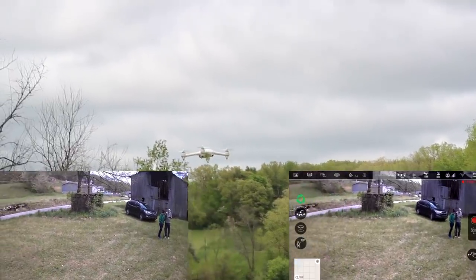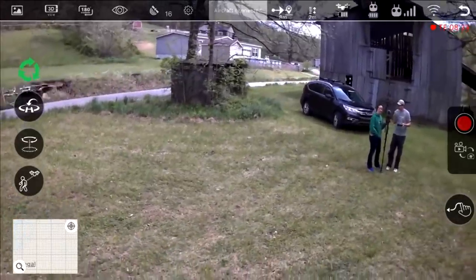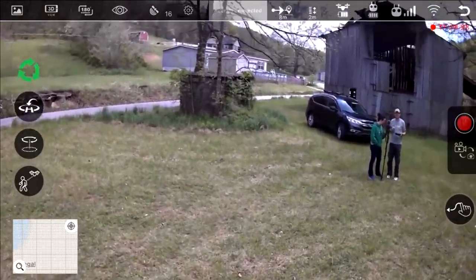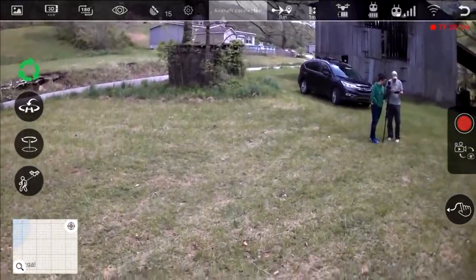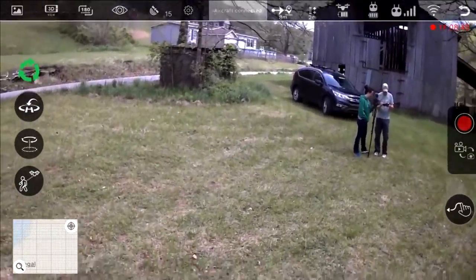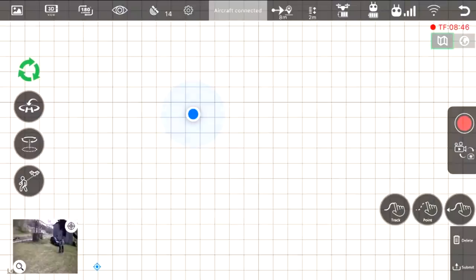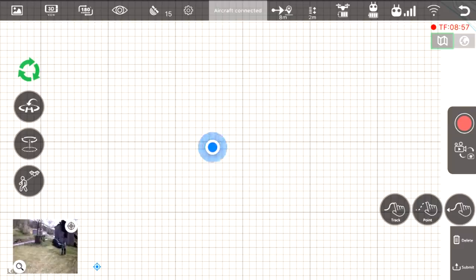Let's turn the follow me off — now we're just back into normal control. We have a circle me function, like a point of interest. I would do that, but it's not super open here and I'm afraid I would hit these trees. And then of course we have functions like return to home as well. See all the telemetry on top of the screen. We also have waypoints, which we would probably test at the airfield, but I'm just not super comfortable with that here yet. I just pulled up the map but I just have a grid line right now — maybe bad service here or something.